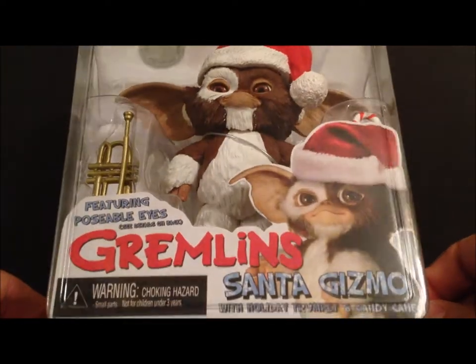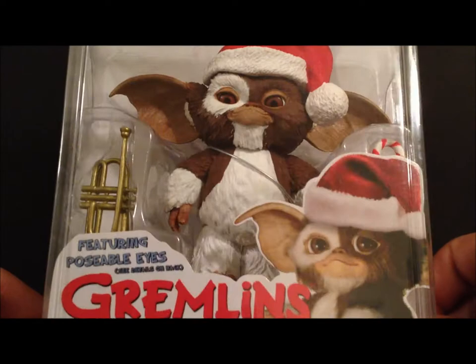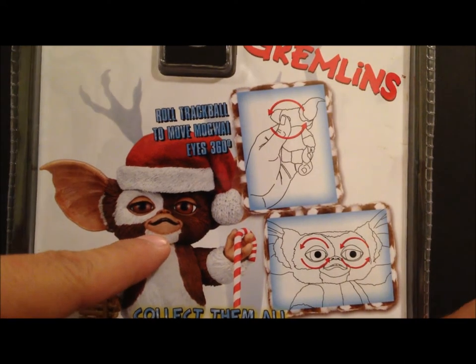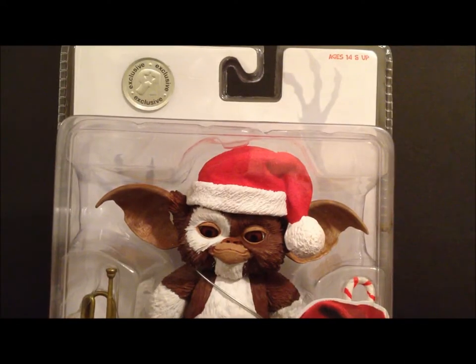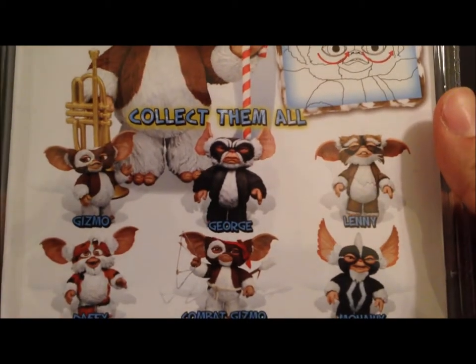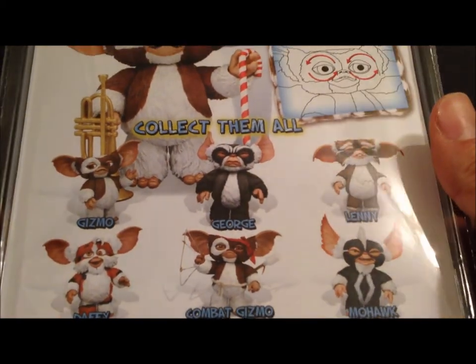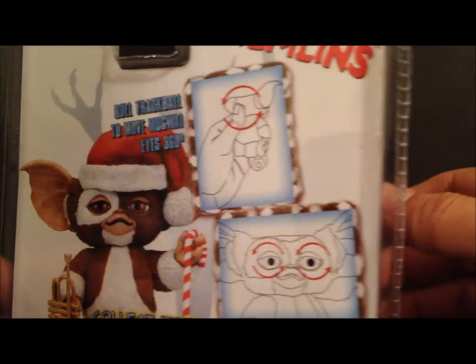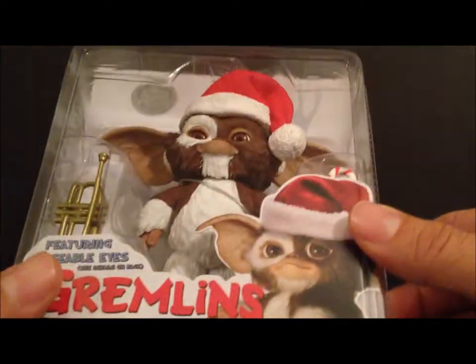It's the standard NECA clamshell packaging. On the back there's a nice picture of Gizmo, though it's a little different from the actual figure — the figure has his mouth closed but the back shows it open, so it's probably a prototype. There are all the other figures from the Gremlins line, plus instructions on how to roll the trackball to move the Mogwai's eyes 360 degrees.